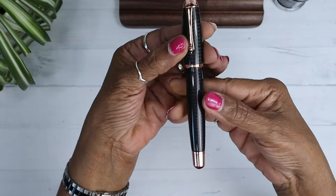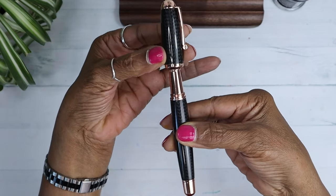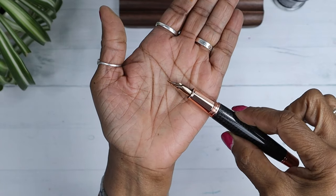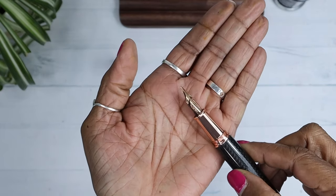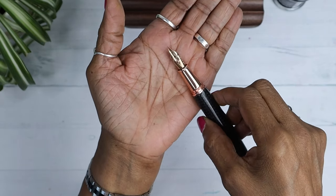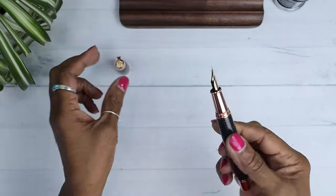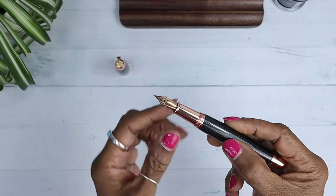Let's see how many turns it takes to open — one, one and a quarter maybe. One and a quarter. Rose Gold nib! This is the OmniFlex nib — it's a stainless steel nib, number six. Jowo — their flex nib is called OmniFlex. I love that finish right there. Absolutely beautiful.